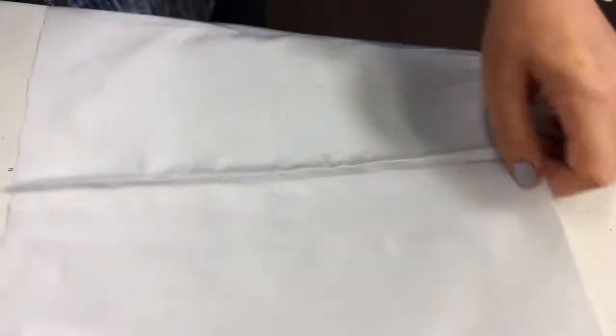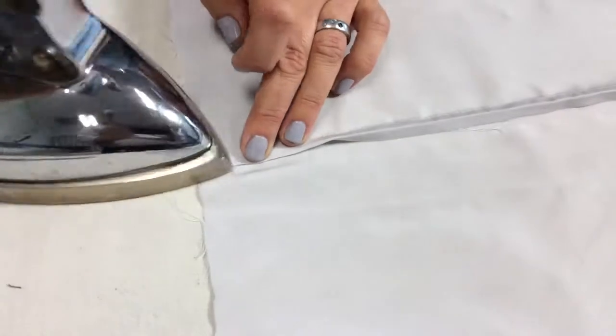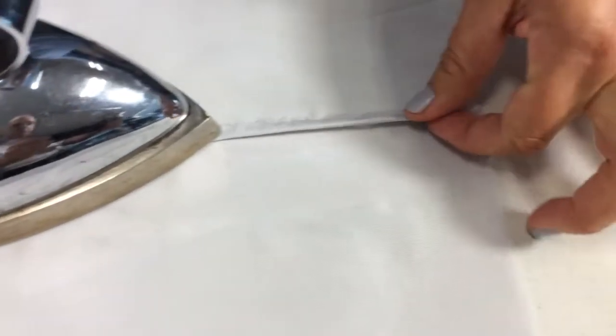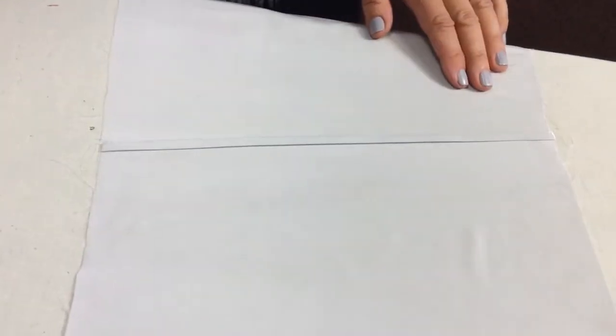Then I'm opening it up and pressing it over again, pressing over that fold and making sure it sits underneath. Steam and suction. And then we're ready for stitching.